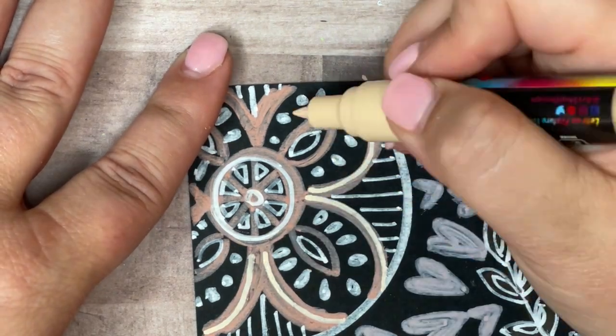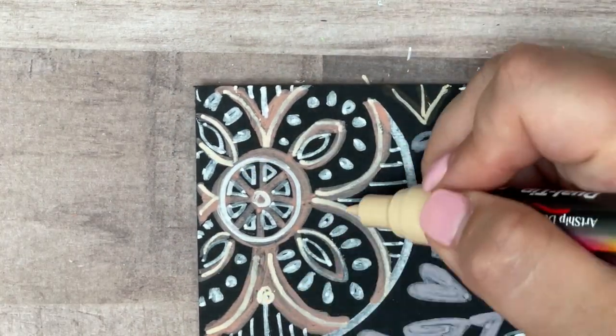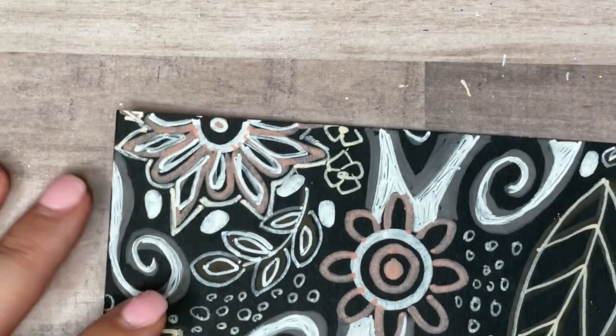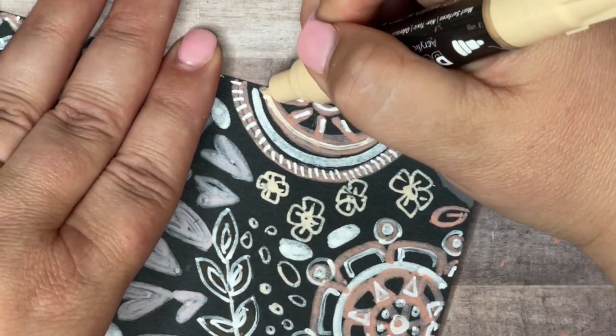I'm going to use my beige fine line paint pen to add a third layer to this mandala because I think it adds even more texture and dimension. It really elevates the whole drawing to add those final layers at the end.